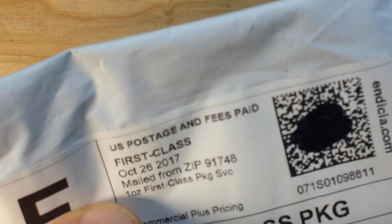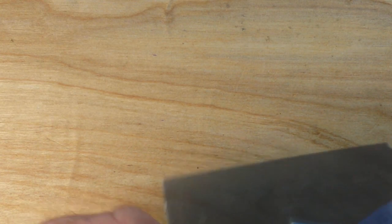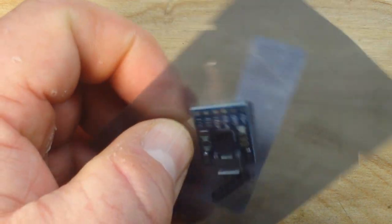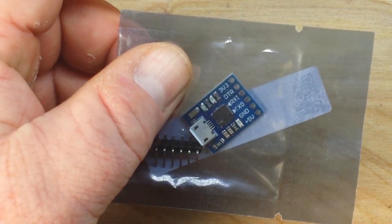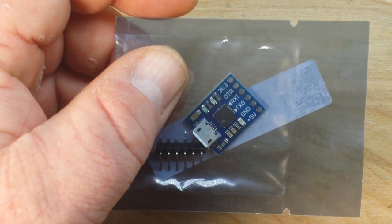The final item in this Slow Boat from China is right here. I needed this to work with something else I'm working on. This is a USB TTL transceiver. You need one of these if you're working with an Arduino Pro Mini, or in this case I'm going to be using it with an STM32 board.